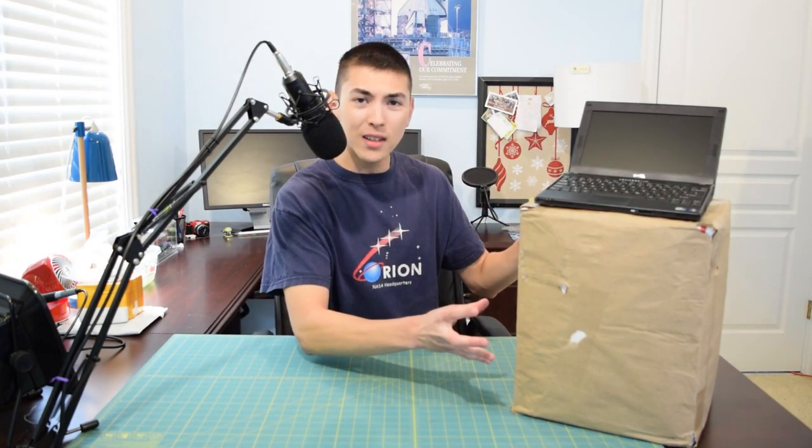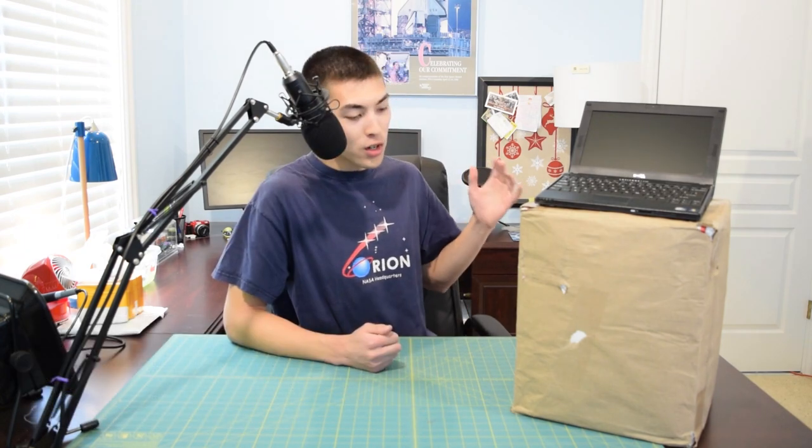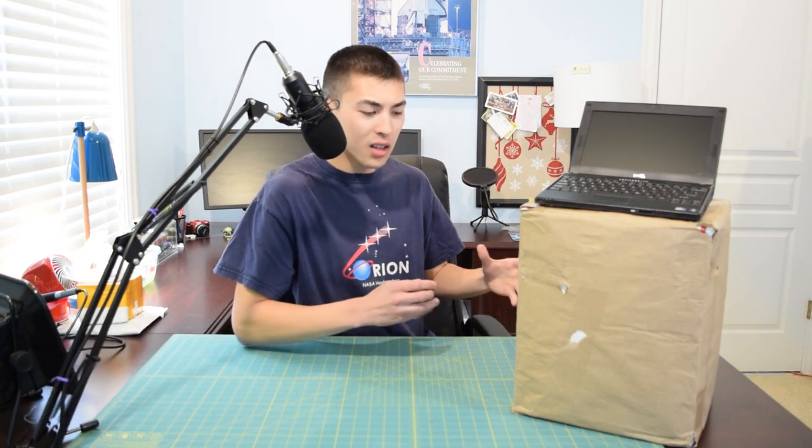You're probably wondering why this box is so big — that's because I have triple the fun here today. I bought three Dell Latitude 2120s. The one in the best condition I'm going to keep, and I'm going to try to flip the other two for a profit. But first we're going to unbox these and take a look at them.